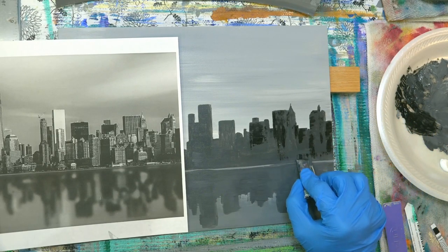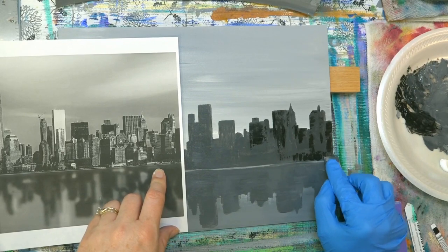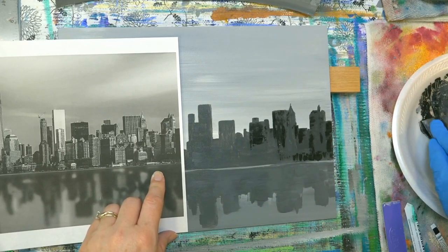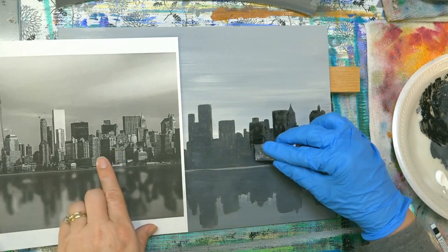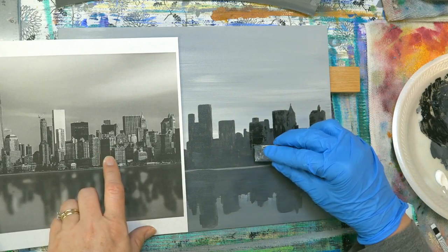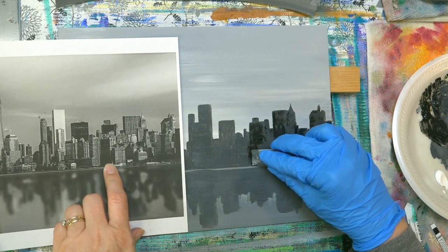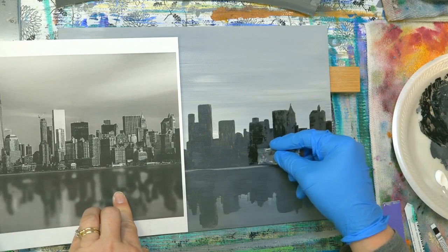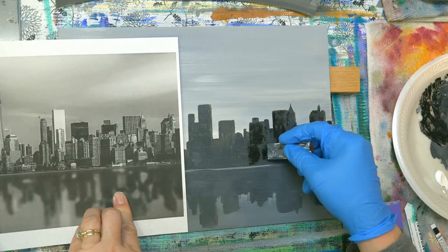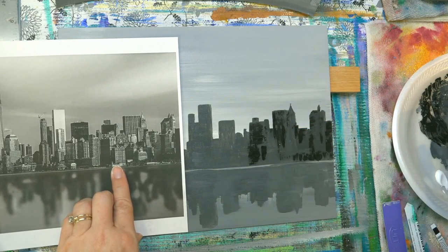Pull some down here — there are these dark areas down in here. Even though some of these are solid, I'm still leaving a little bit of definition on some of these — a little bit of texture. I'm not going completely solid with it.